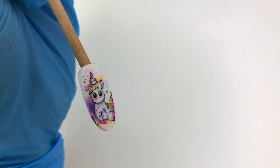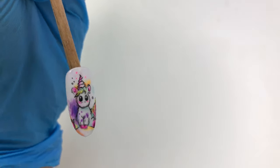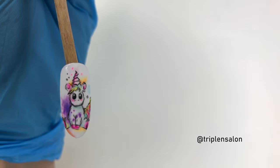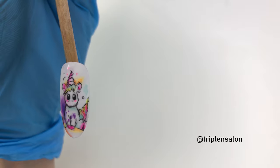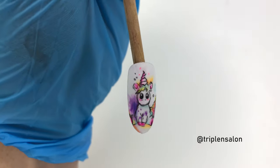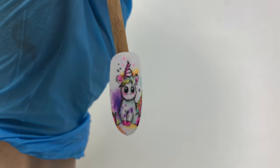If you like this technique and you felt inspired, make sure that you comment below and if you post on social media tag me at Triple N Salon. I would love to see your work. And these are the final results in different lighting.